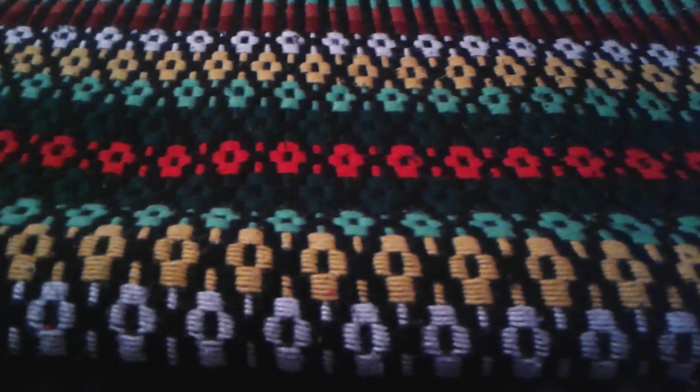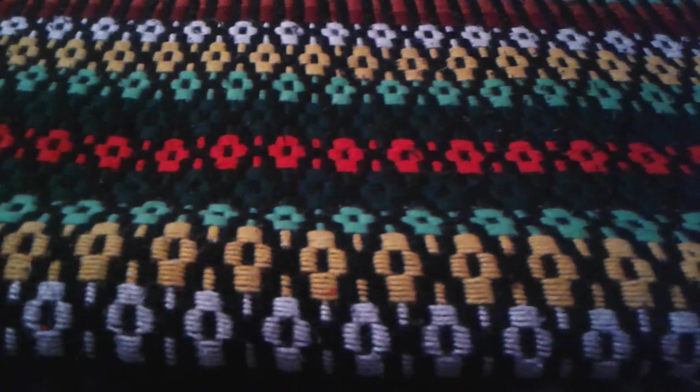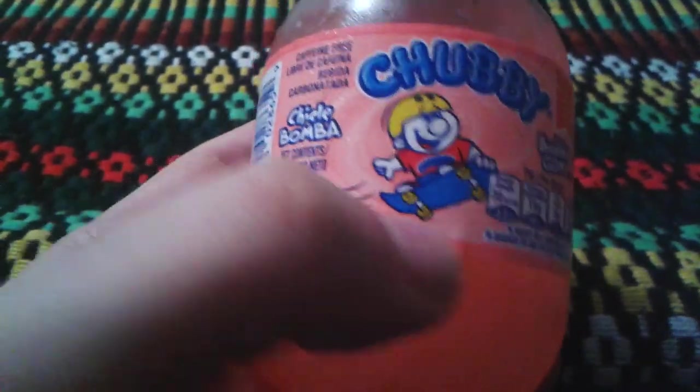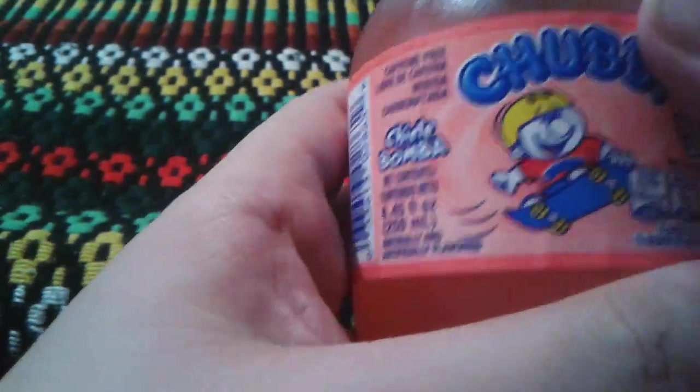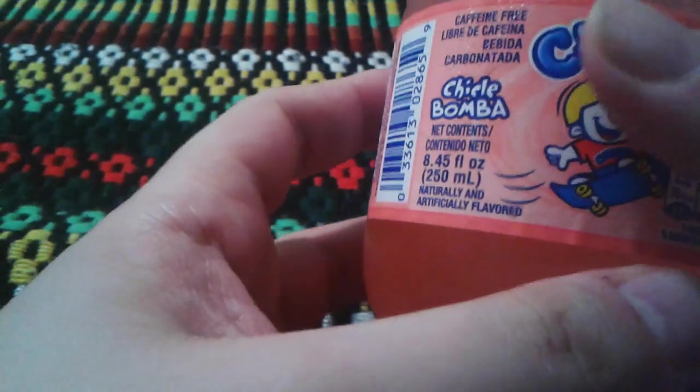Hey everyone, GhostNick here, and today I'm going to do a review on Chubby's Bubblegum — that's actually supposed to be their slogan. Last time I did a review on this, you might remember it was the cream soda kind.